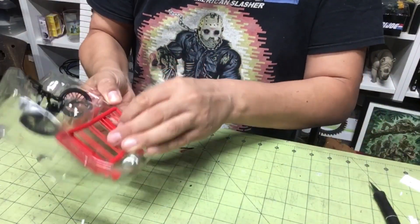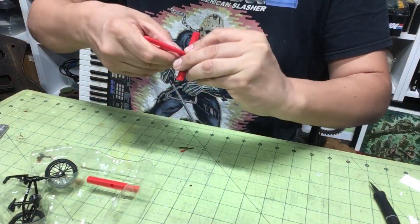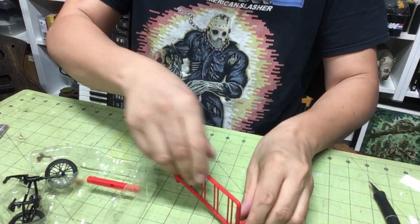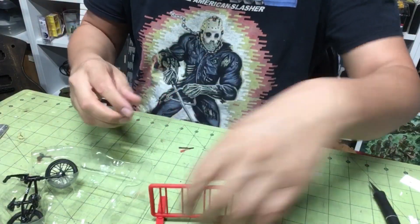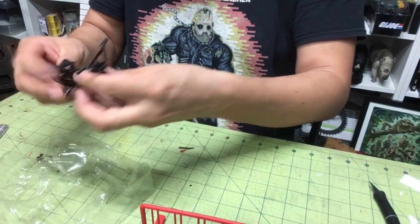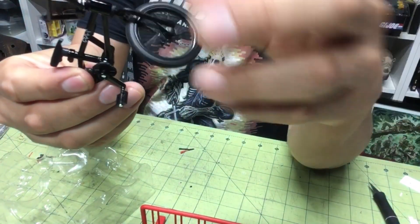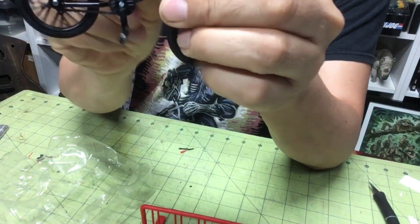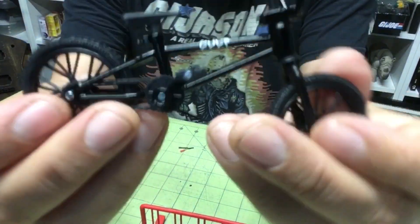Let's open it up and see what you get. You will get a bike lock, a rail grind thing, and the bike itself. This is a Cult — look at that, that is cool. Let's give it the full review here.